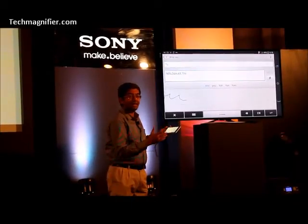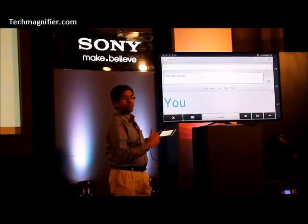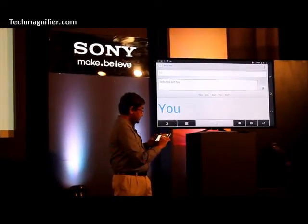Well, it takes it. If it is bad handwriting like mine, you can throw it off course. If you have better handwriting, it works flawless.